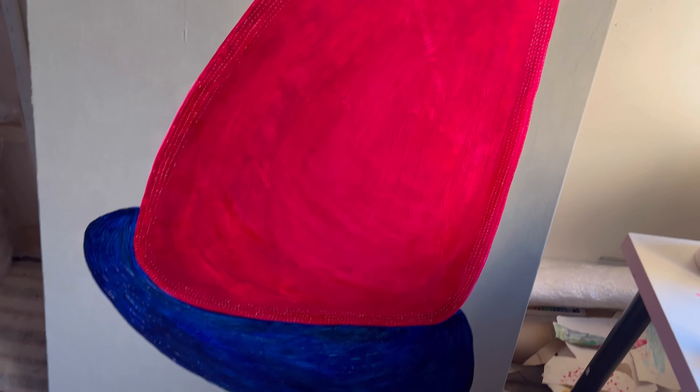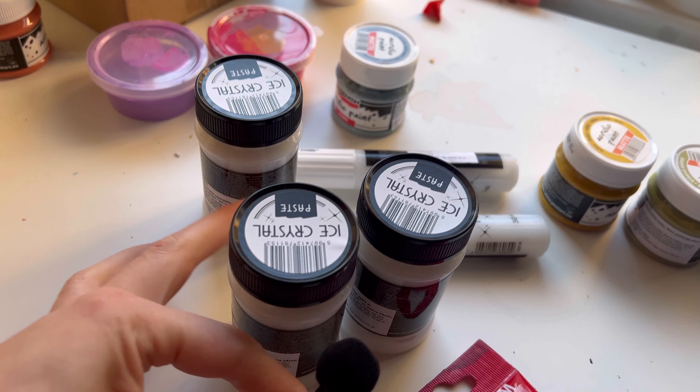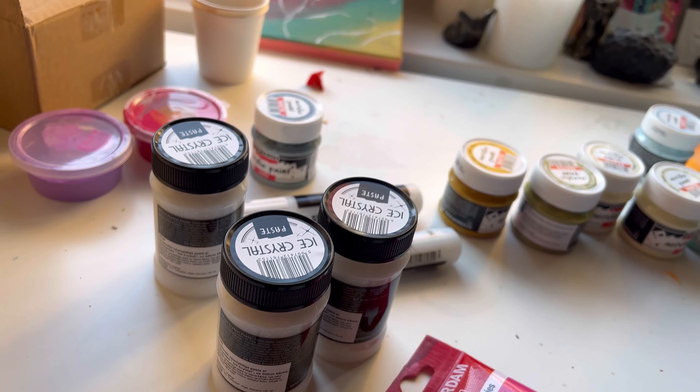Here's what I'm working on — it's a very large canvas and the idea is to fill the whole figure with these sparkly dots that I'm creating with a special structure paste. It's called ice crystal paste, and I've just ordered some more so I can fill up the whole figure because I was running out of it.